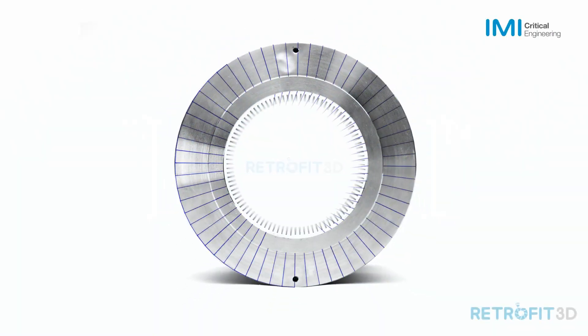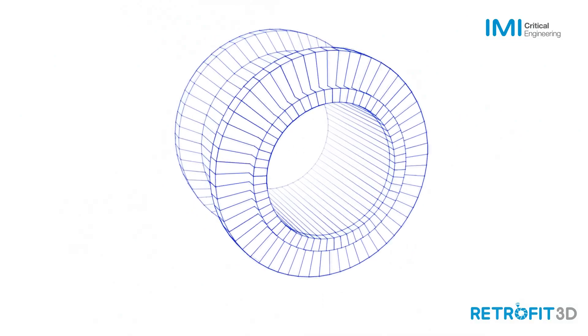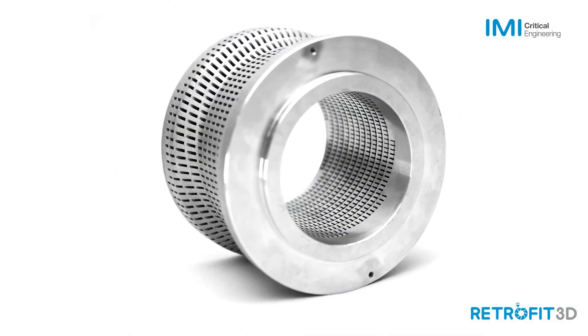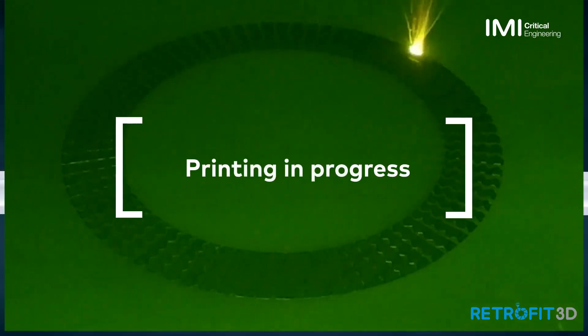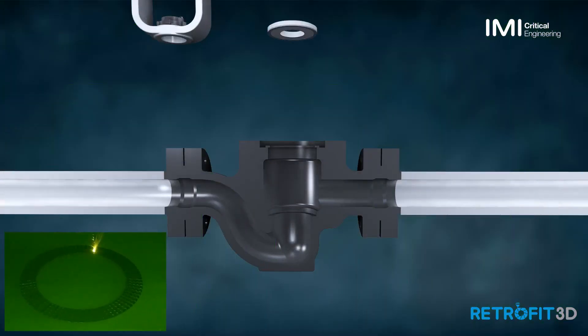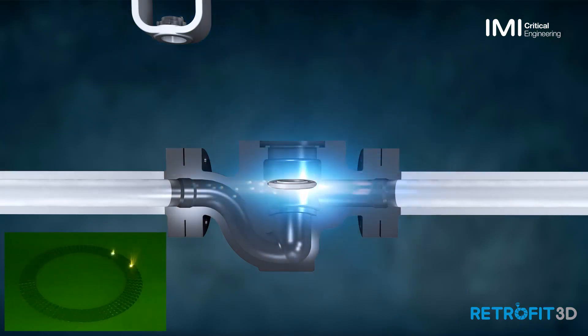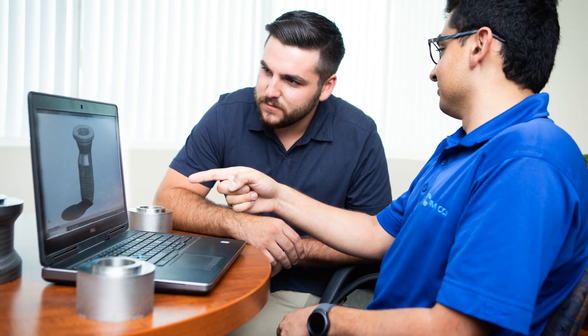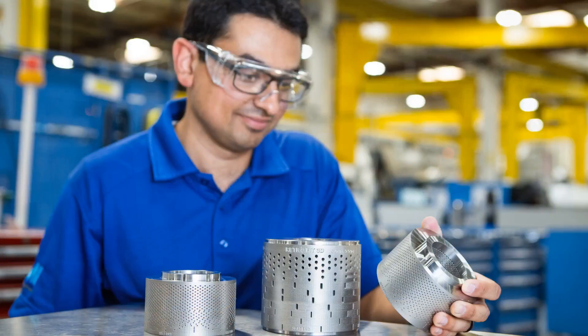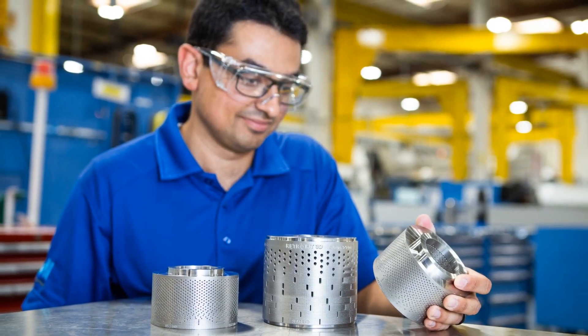With Retrofit 3D, you can upgrade your valve without removing it. Through state-of-the-art additive printing, we can create bespoke parts that replace only the internal damaged parts of your valve without the need to cut pipes and re-weld. Our valve doctors are on hand to help you diagnose your valve's problems and install the ideal solution. So what could have taken days takes hours.